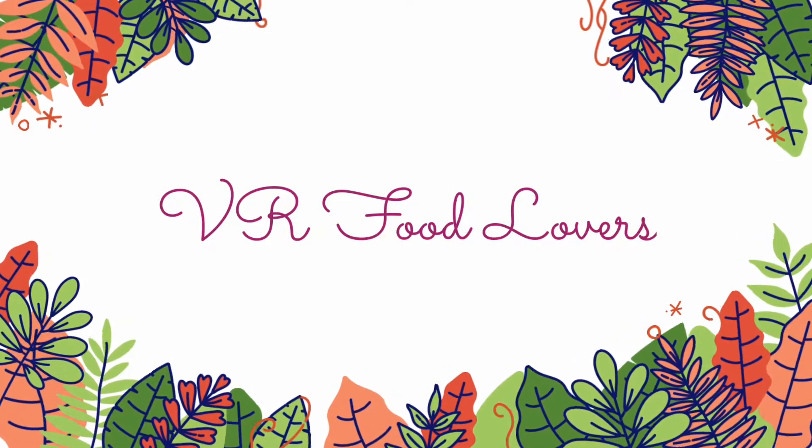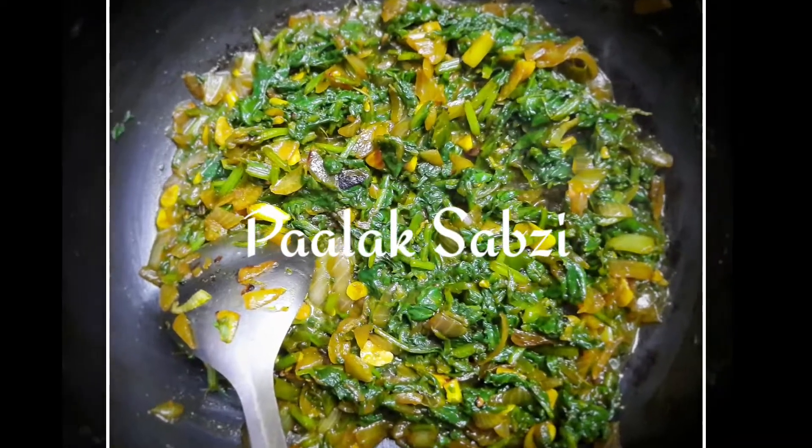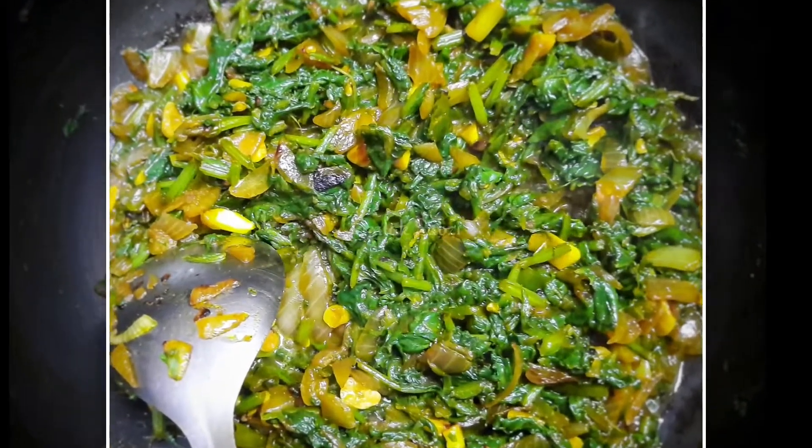Hello friends, welcome to my YouTube channel. I hope you are doing well and keeping safe at home. Today I am preparing Paalak Sabzi, or Spinach Leaf Sabzi.